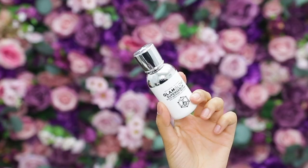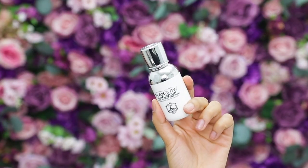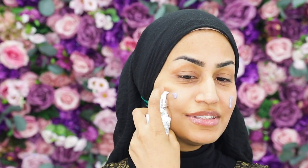For skin prep, my favorite — I'm going to go in with a serum first. This is the GlamGlow Super Serum Six Acid Refining Treatment. Wait till you see the color — it's purple! It has a blend of six different acids including glycolic, salicylic, and mandelic. It's great for lifting the skin and keeping it refined. I absolutely love a good serum on my face.